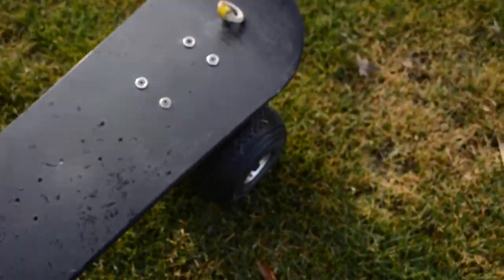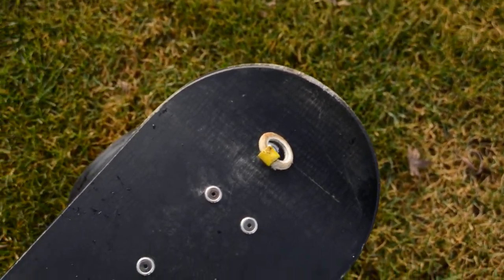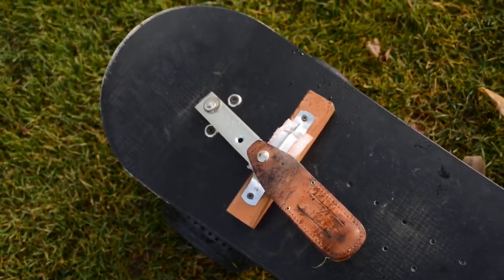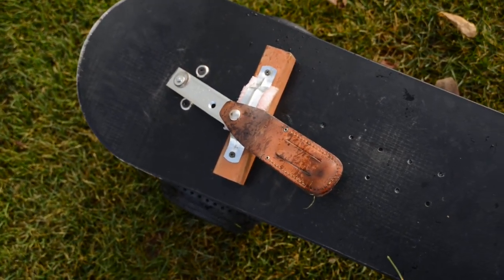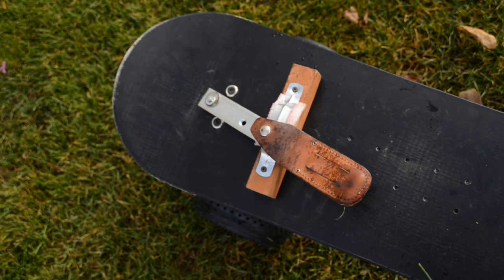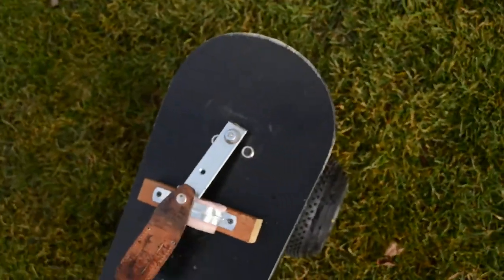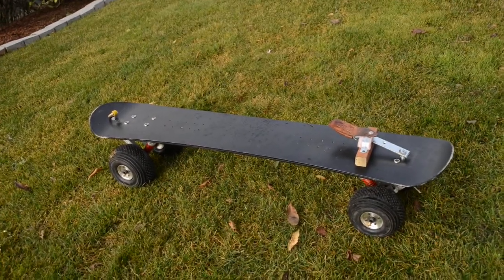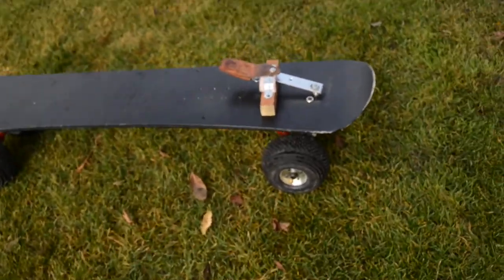I also put a little eyelet on the front so that I could have the dogs pull me up the hills, or pull the sled or board up the hills. They don't really pull me up the hill — I'm a little bit too heavy — but on even ground and downhill, of course, you have great capability with the dogs. That's basically the board and the brake system.